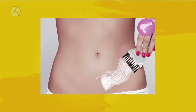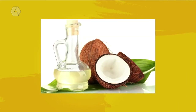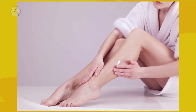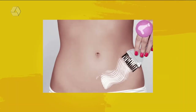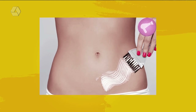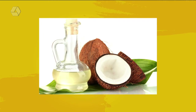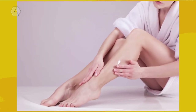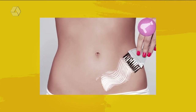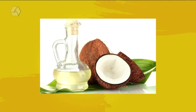A próxima dica é sobre descolorir a pele. As meninas que fazem descoloração em casa, nos braços, nas pernas — diz lá na internet que se passar um óleo de coco antes de passar os produtos para descolorir, não pinica. Porque dá uma coçadinha quando a gente passa. E se passar o óleo de coco antes — tem que ser óleo de coco, viu gente — não pinica a pele. Então se alguém já fez aí e tem o hábito de descolorir, agora tem que testar com óleo de coco.